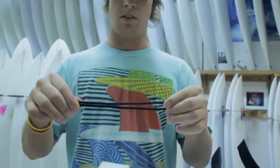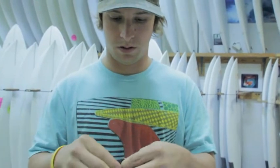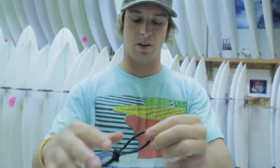So take it apart, tie the same type of knot, just shorten it. That's all you need — it doesn't need to be any bigger than that.